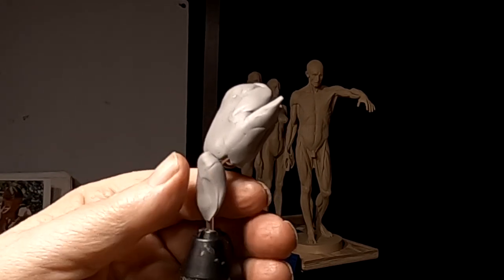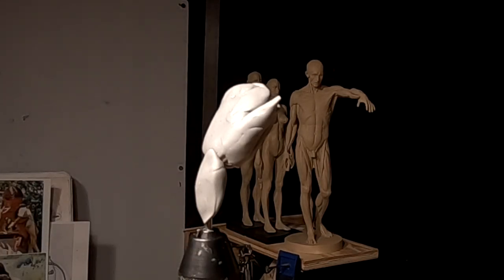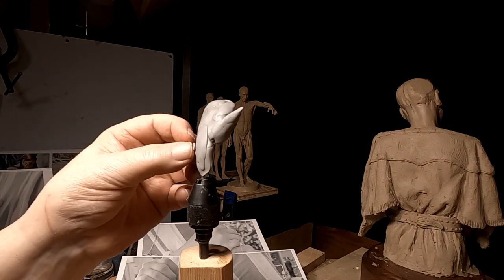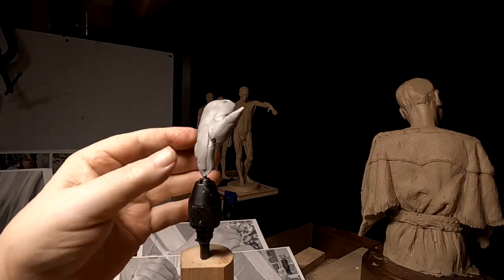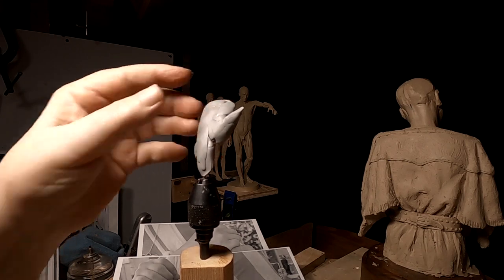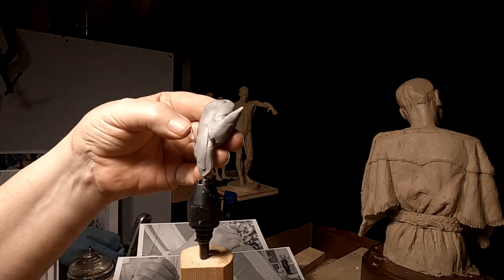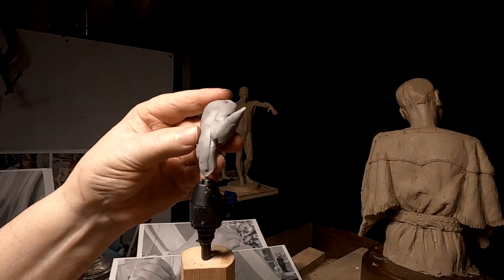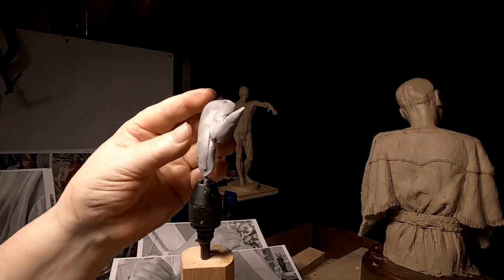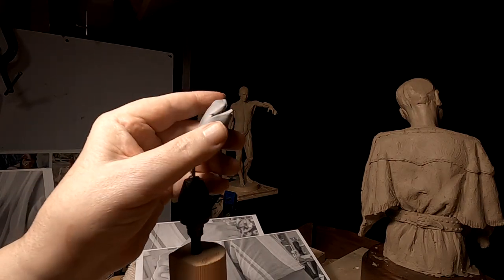I'm going to make a wrist but I'm not going to keep it on there — that's going to be destroyed because I'm going to do the wrist in regular clay. I think I'm actually going to do the upper part of the wrist in this clay and I'll just cut back on the arm just a little bit further. Now her thumb is tucked under.